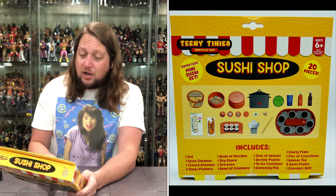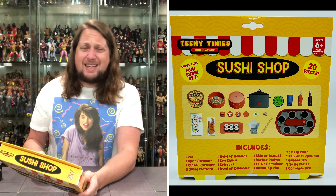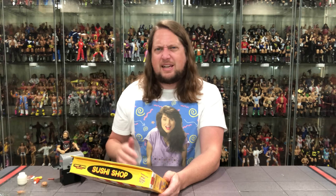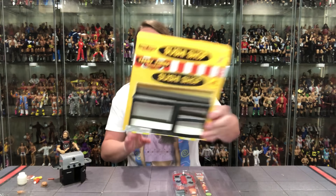One dumpling pile, one to-go container, one shrimp platter — sign me up all day. One empty plate, pair of chopsticks, one bubble tea. Bubble tea is the biggest scam ever. My daughter Elle saw a $30 box of bubble tea at Costco, said she needed it. I'm such a pushover — she gets home, makes one, says 'I don't like this stuff.' But my wife and her go get bubble teas at places. You do get three sushi plates and one conveyor belt — what are we doing here? This is some high-end sushi.